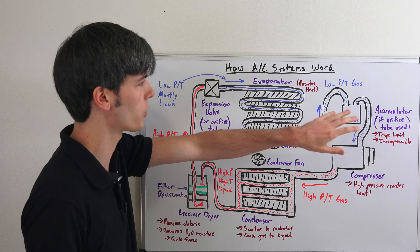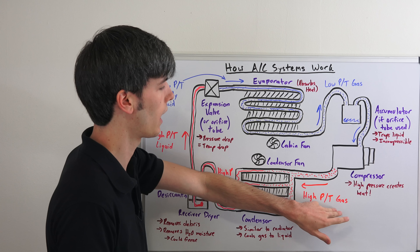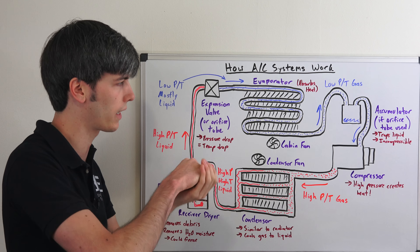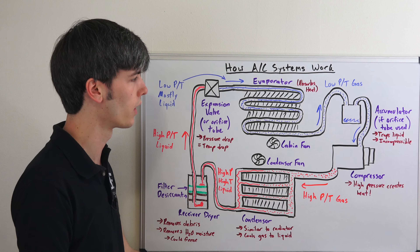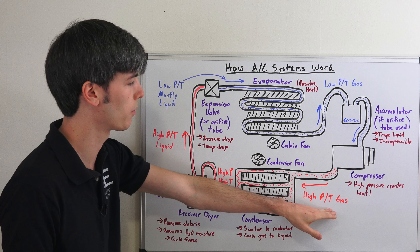Now the compressor's job is to transform low pressure, low temperature gas into a high pressure, high temperature gas. What it's doing is squeezing down that gaseous refrigerant, and as it's squeezing it down it's increasing the pressure. As a side effect of increasing that pressure, the temperature rises as well. So now we have a high pressure, high temperature gas, and our next step is to go through the condenser.